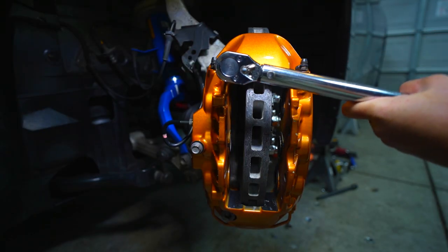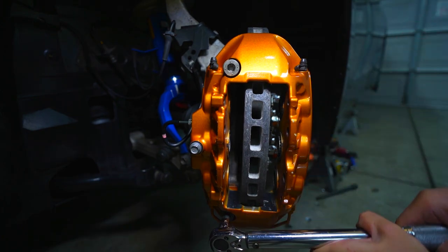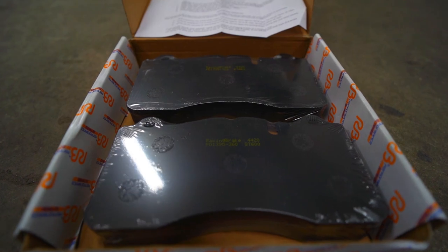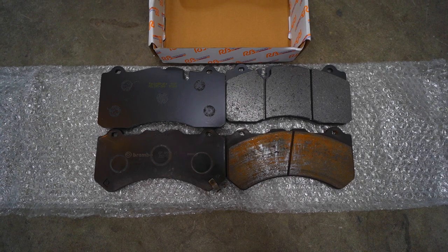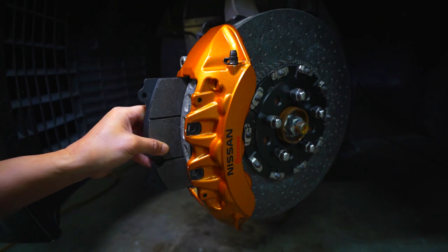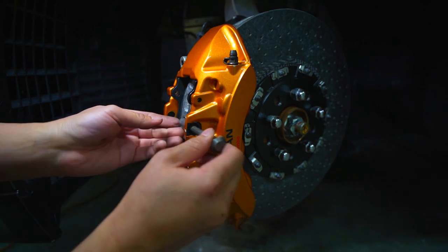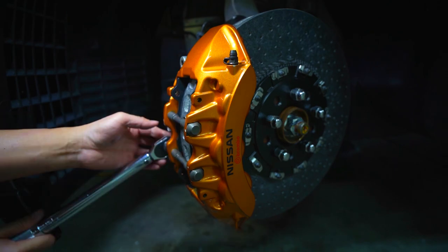Now it's time for the reinstallation. The top 10mm Allen bolt will need 74 foot-pounds of torque. The bottom 10mm Allen bolt will also need 74 foot-pounds of torque. The small 12mm bolt will need 18 foot-pounds of torque. Here are the new ST600 brake pads for the carbon ceramic discs — they have much more surface area compared to the OEM pads and should provide better braking. Brake pad installation is super easy; they just insert into both sides of the six-piston brake caliper with no need to take the caliper off.